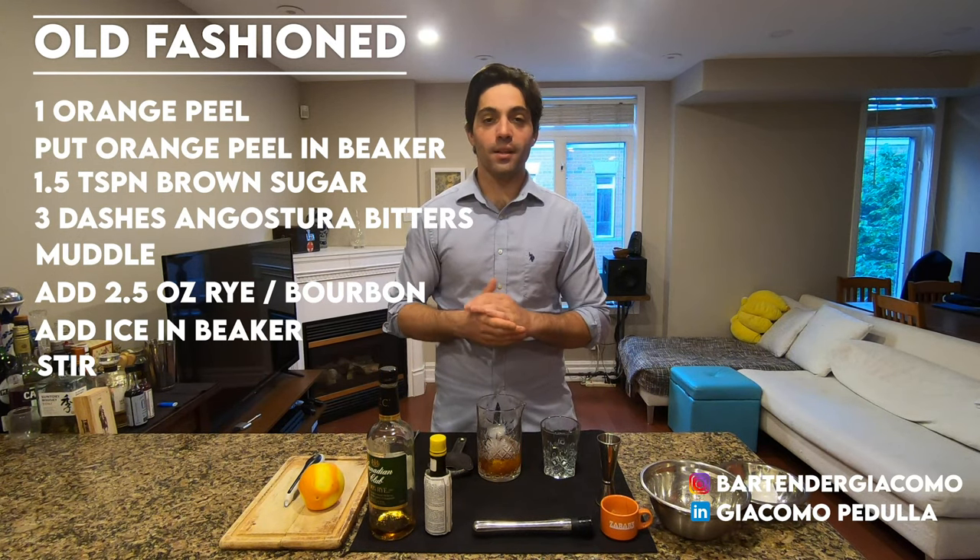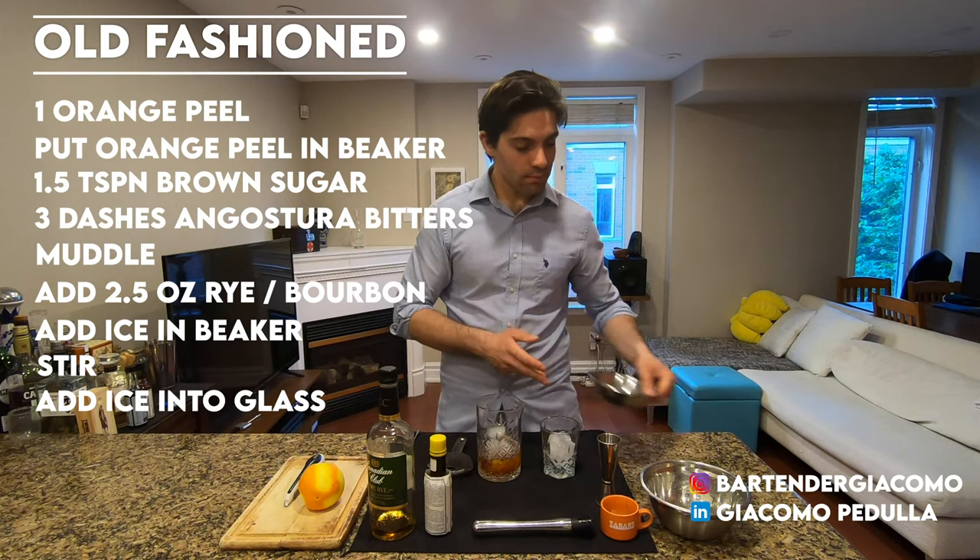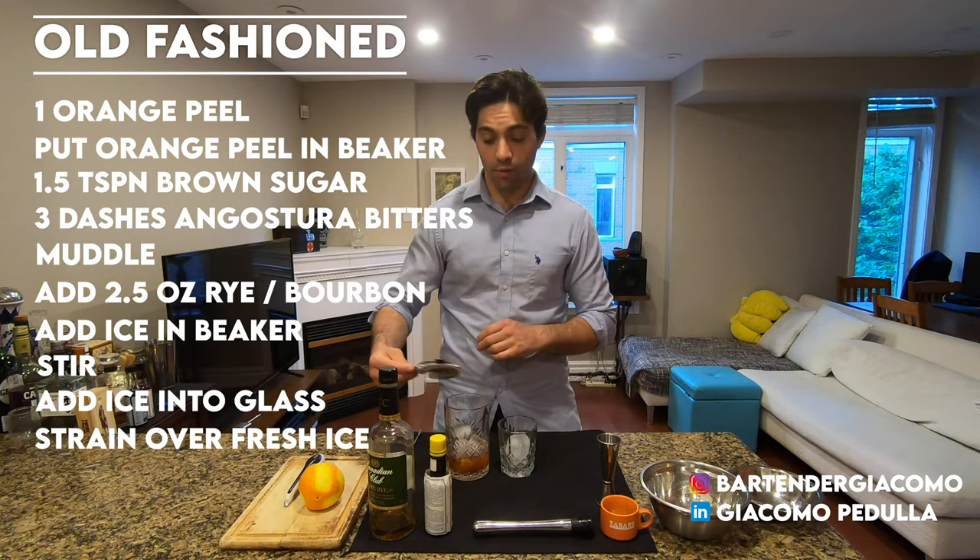Once the cocktail is stirred, add some ice into your rocks glass. Strain your cocktail over the fresh ice.